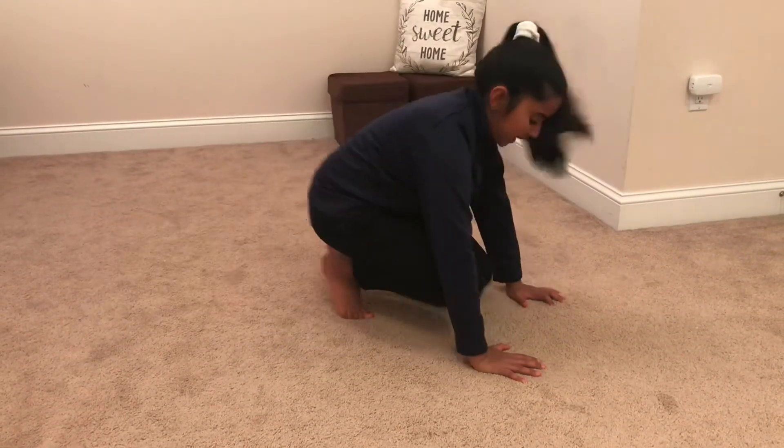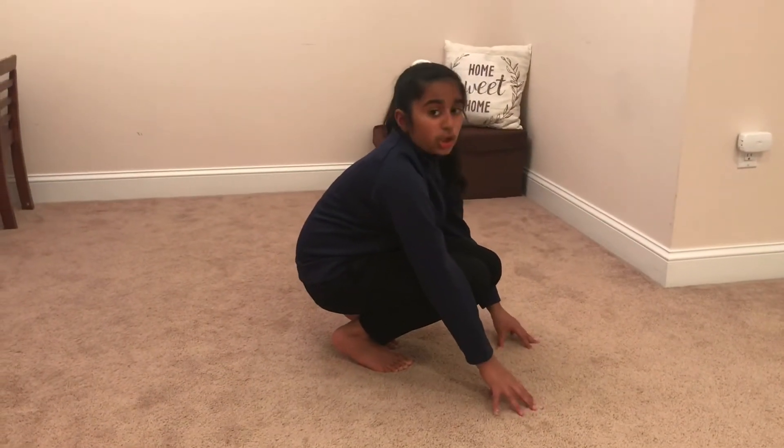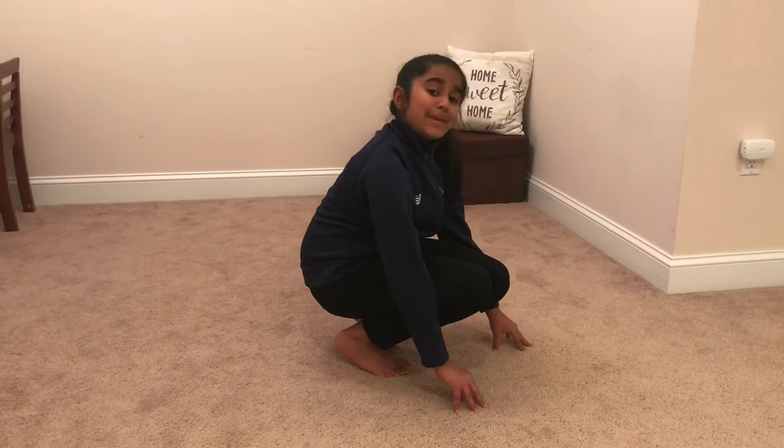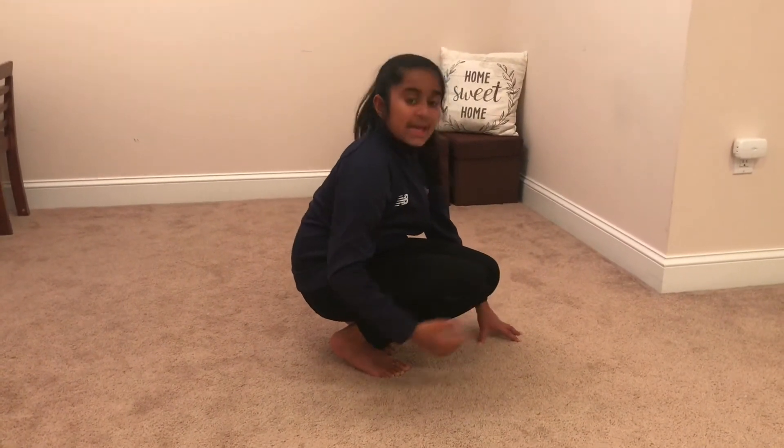Now we're going to kick back in with that tuck position that we did earlier. Next we're going to jump into the air and we're going to extend our hips, knees, and ankles.